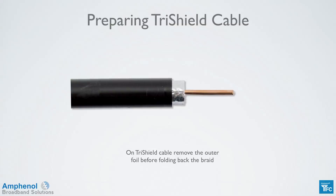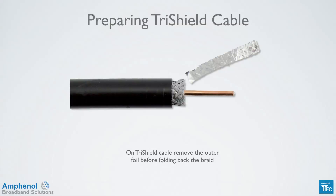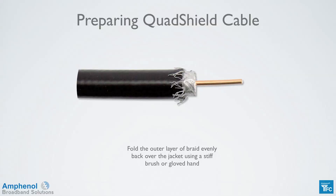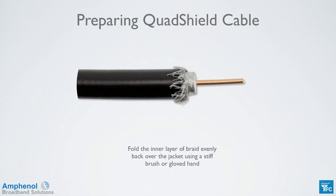If using tri-shield cable, remove the outer foil before folding back the braid. A sharp knife or side cutters can be used to help remove the foil. Quad cable has one additional layer of braid. Fold the outer layer of braid evenly back over the jacket using a stiff brush or gloved hand. Remove the outer foil the same way as with the tri-shield cable, then fold the inner layer of braid evenly back over the jacket using a stiff brush or gloved hand.